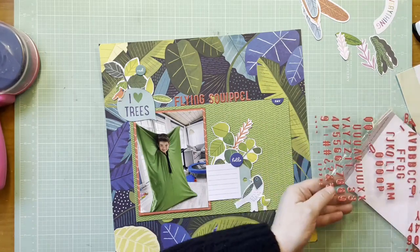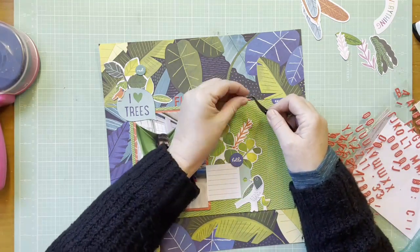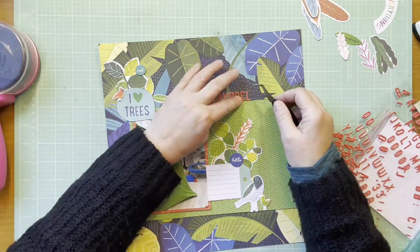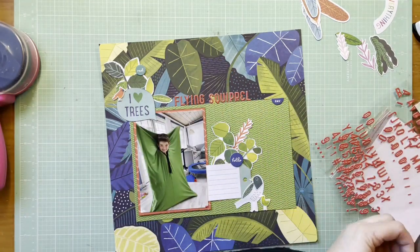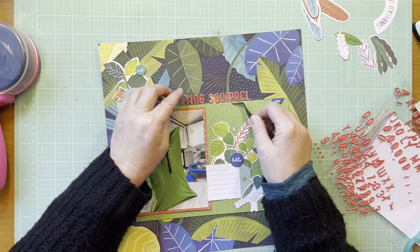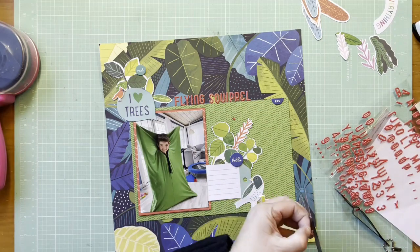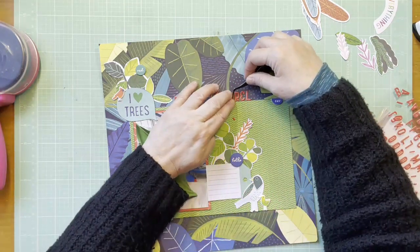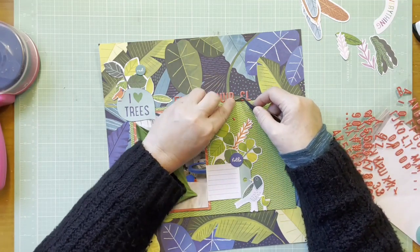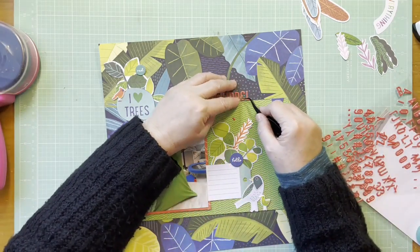Just getting that down. I didn't have the legs of the R's there - getting the legs of the R's in. These were hard because they're so tiny. I don't love it when I have to make R's with this particular alpha. I love these puffy alphas from Ellie Studio but they're not fun to MacGyver, even using my little tweezers - it's still pretty hard.